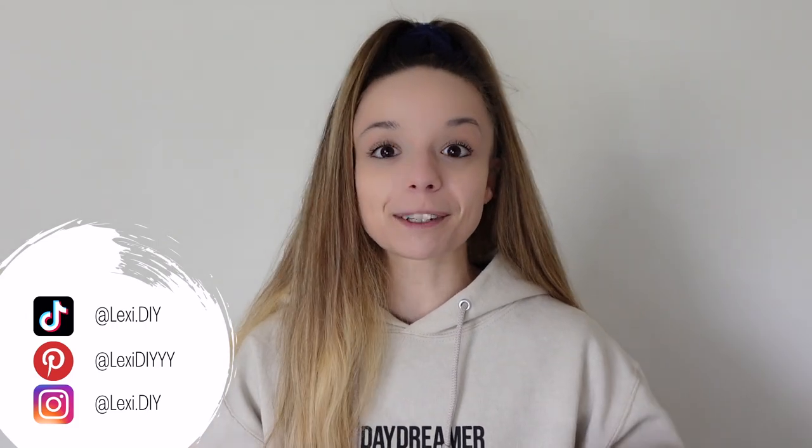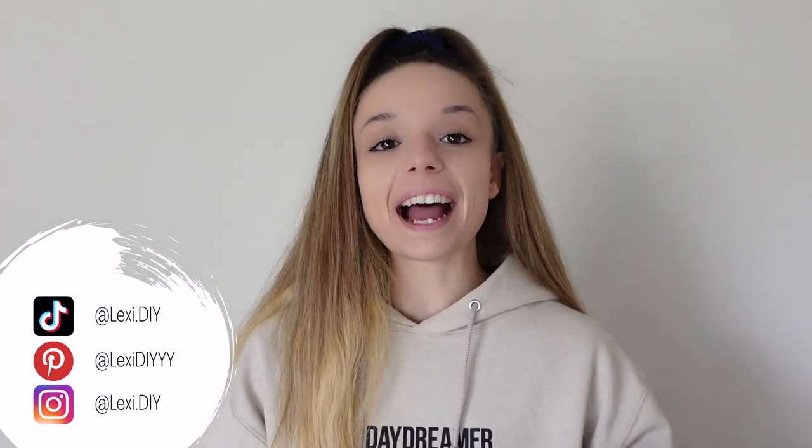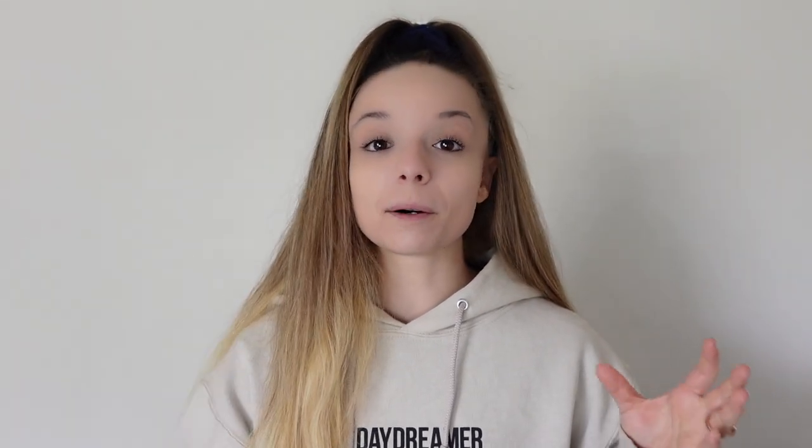Make sure to follow me on all my other socials — they'll be linked in the description below — as well as my Amazon shop, which will have a bunch of things linked that I use to renovate the house or that are actual decor in my house. I do make a small commission if you purchase from there, so please don't feel obligated, but I just wanted to let you know it's there in case you had any questions on things I was using. Love you guys, thank you so much, and I will see you next time. Bye!